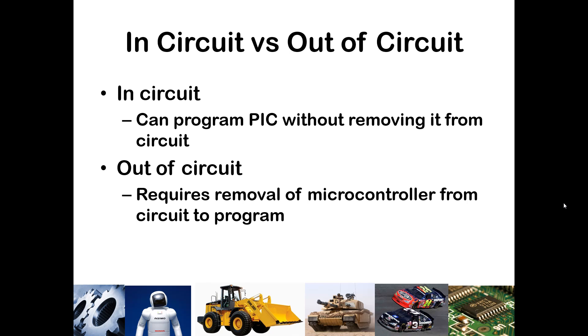We've just left the PIC where it is and programmed it when needed, leaving it attached to devices like the speaker, the LCD, and seven-segment displays. You also have an option to do out-of-circuit programming. This is largely how microcontrollers were programmed years ago, but in-circuit programming has largely replaced it. There are some benefits to both methods.